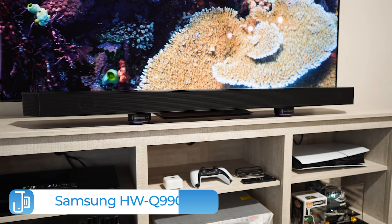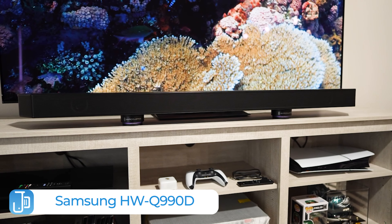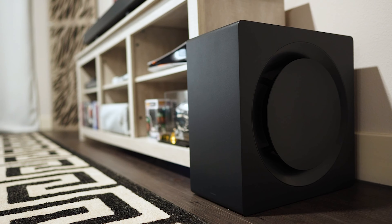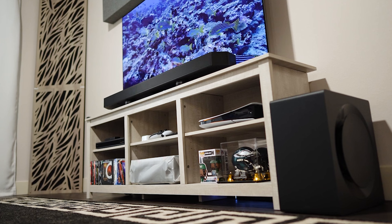Welcome back to the channel. Today we're taking a look at the Samsung HW-Q990D 11.1.4 channel wireless Dolby Atmos soundbar with Q-Symphony. While I stated earlier in the year I thought the Sony Theater Bar 9 was the one to get, well Samsung has entered the chat. This time the experience includes a sub and rear speakers, and this just may be the newest best soundbar of 2024.